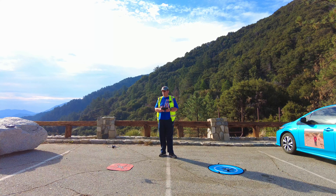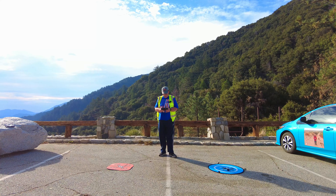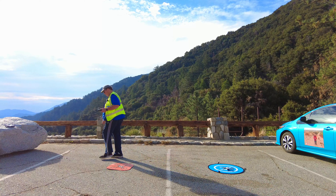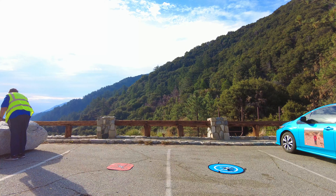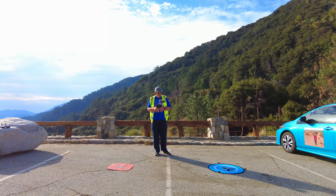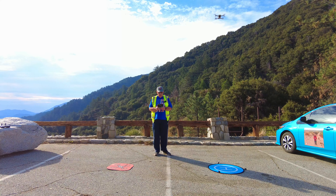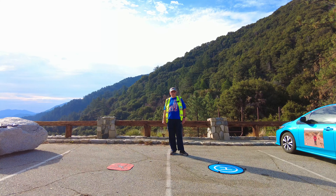I'm going to put the Mini 3 up first. Now I'm going to bring the Mini 2 up. I have both drones now up flying and filming right above their launch pad points.